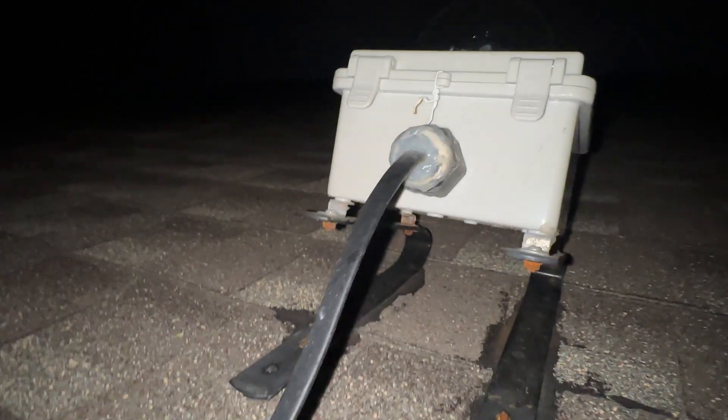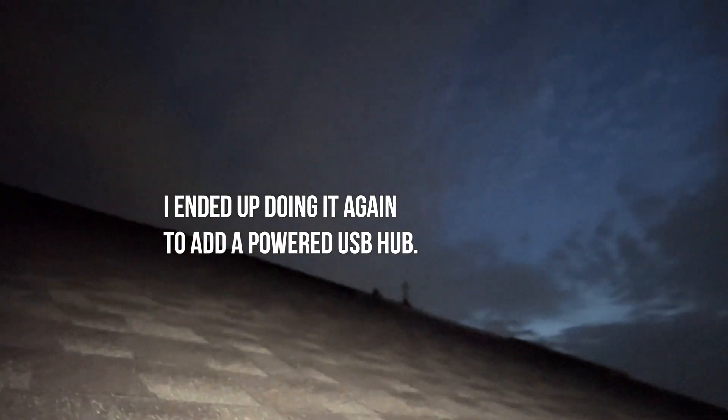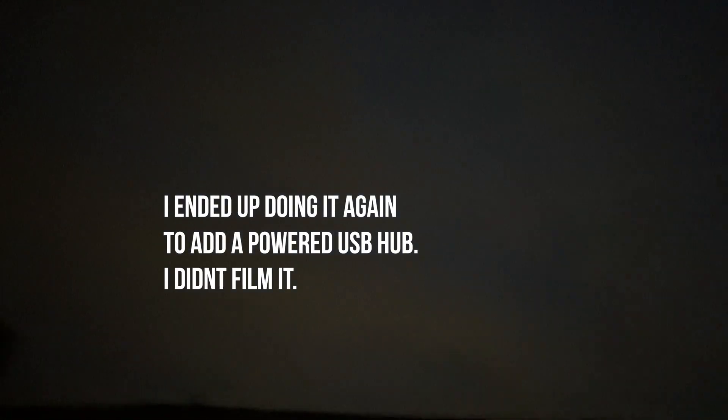So let's just see if this new cable works. I really hope it does because I don't want to do all that again, and then hopefully we can start looking at the sky again.